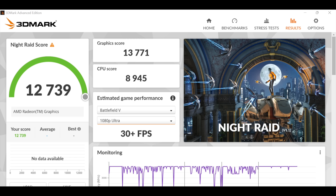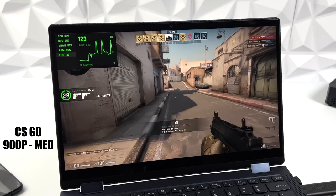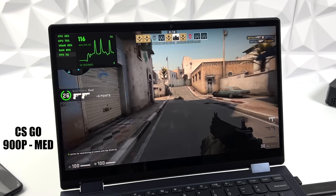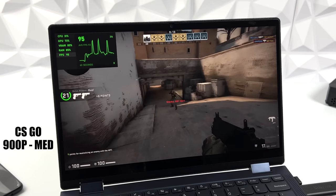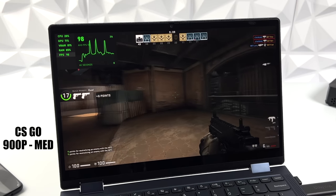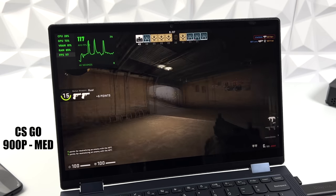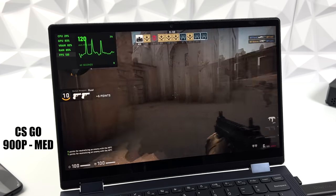Now it's time to see how this thing handles PC gaming and emulation — that's what I was really interested in. And I do want to mention, this is not marketed as a gaming laptop whatsoever. First on the list: CS:GO at 900p, medium settings. This is perfectly playable. Personally, with a laptop like this I would lock everything at 60 so the GPU and CPU don't have to work so hard and it keeps temps down. But for these tests, everything will be unlocked except for the emulators. With CS:GO, we got an average of 97 FPS.